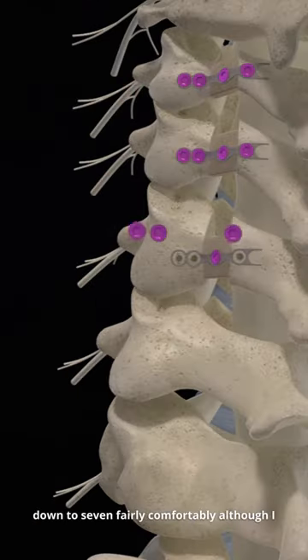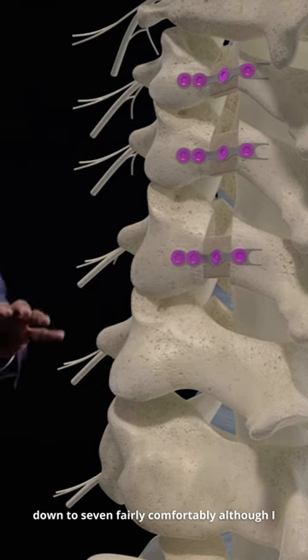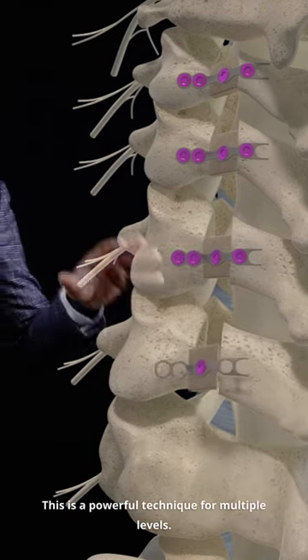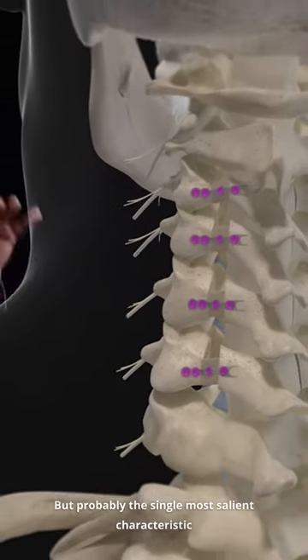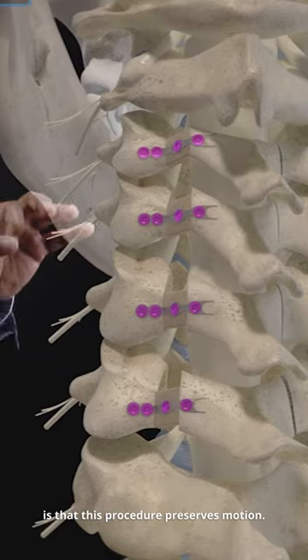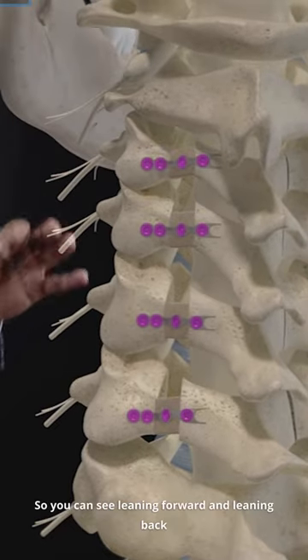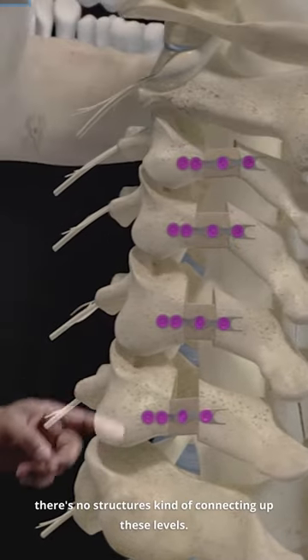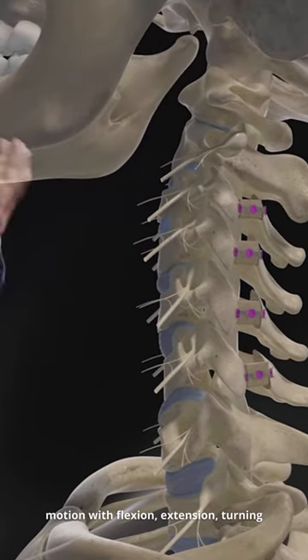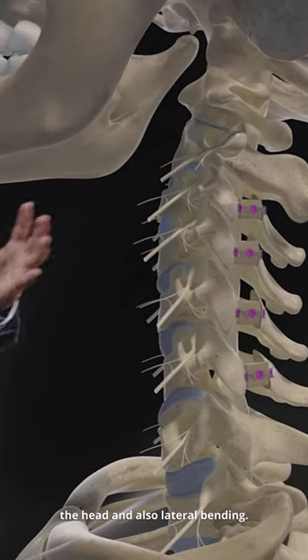You can really do anything from C3 down to C7 fairly comfortably, although I tend to do C3 to C6 primarily. This is a powerful technique for multiple levels. Probably the single most salient characteristic is that this procedure preserves motion. You can see leaning forward and leaning back — there are no structures connecting up these levels — and this preserves motion with flexion-extension, turning the head, and also lateral bending.